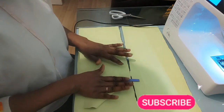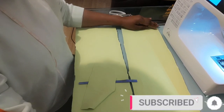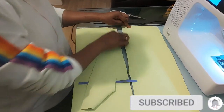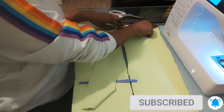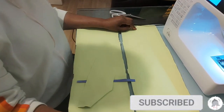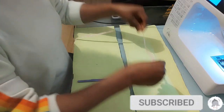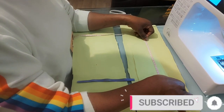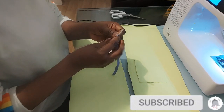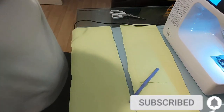The measurements for what we need: the main pieces are 65 centimeters by 18 centimeters. Then the small piece is 20 centimeters by 8 centimeters. And the elastic is 9 centimeters. So we are going to go ahead and make our turban headband.